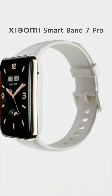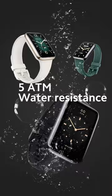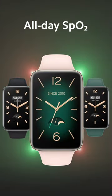Need a daily accessory that's trendy looking with a big enough screen? Xiaomi Smartband 7 Pro. 110 plus fitness modes, 5 ATM water resistant, all day SpO2 — you name it.